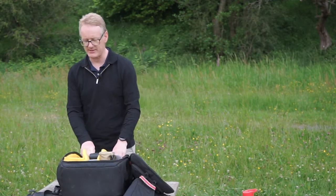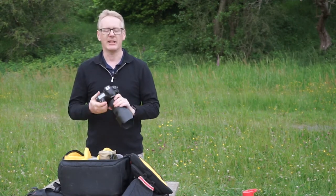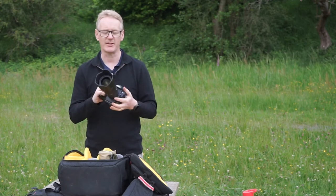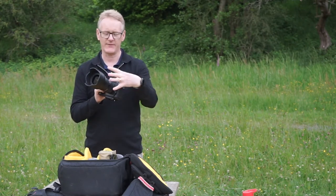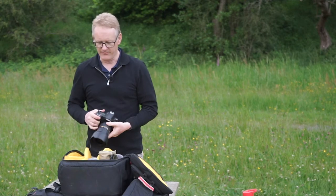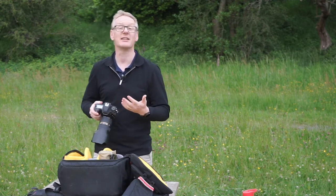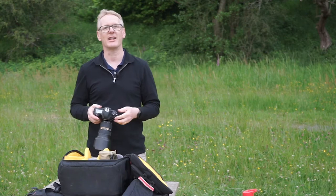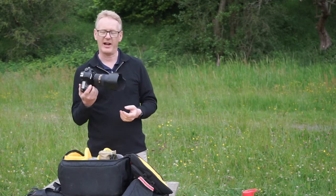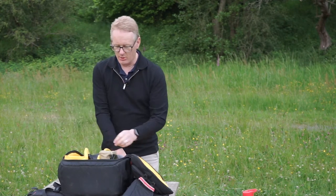Moving inside the bag — plenty of space in here. Let's start with the camera. This bag will take several cameras if needed but I normally carry just one — a Nikon D850, which pretty much goes everywhere with me. Nine times out of ten it'll have this lens on the front: a 24-70, a good mid-range zoom, great for 90% of photographs. You'll notice I don't carry a shoulder strap — I absolutely hate them. The first thing that comes off is the shoulder strap and it goes in a box never to be seen again.